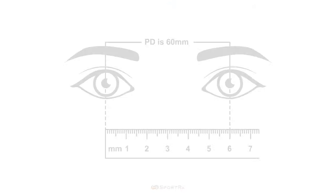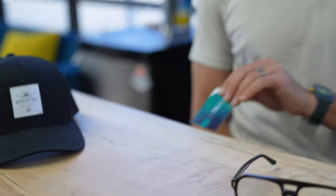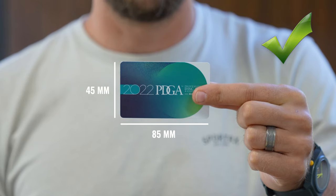For best practices to take the most accurate PD measurement possible, follow these steps. This is important because the more accurate we are, the better the optics we can make in your eyewear. We're going to be using the ID card or credit card flat-to-the-forehead technique. You'll want something that is an ID card or credit card sized — that is the 85 by 54 millimeter size — so we can ensure the picture is life-sized on our end.